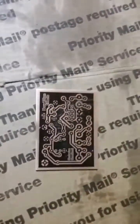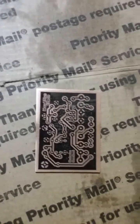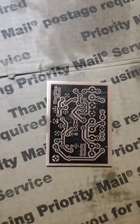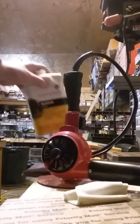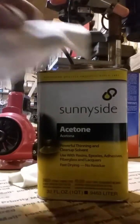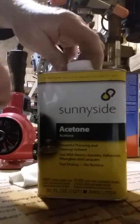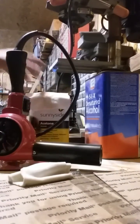That one's ready to etch now. Drop it in a solution of two parts hydrogen peroxide and one part muriatic acid — in about five minutes it should be ready to go. If you do mess up, regular hardware store acetone will take the toner completely off in one swipe. Just don't mix up your alcohol and your acetone or you'll destroy all your work.